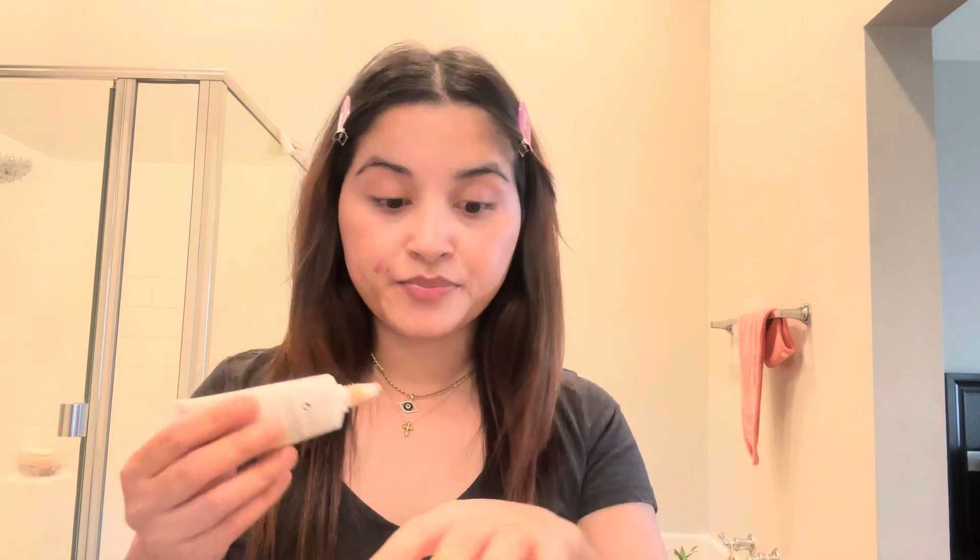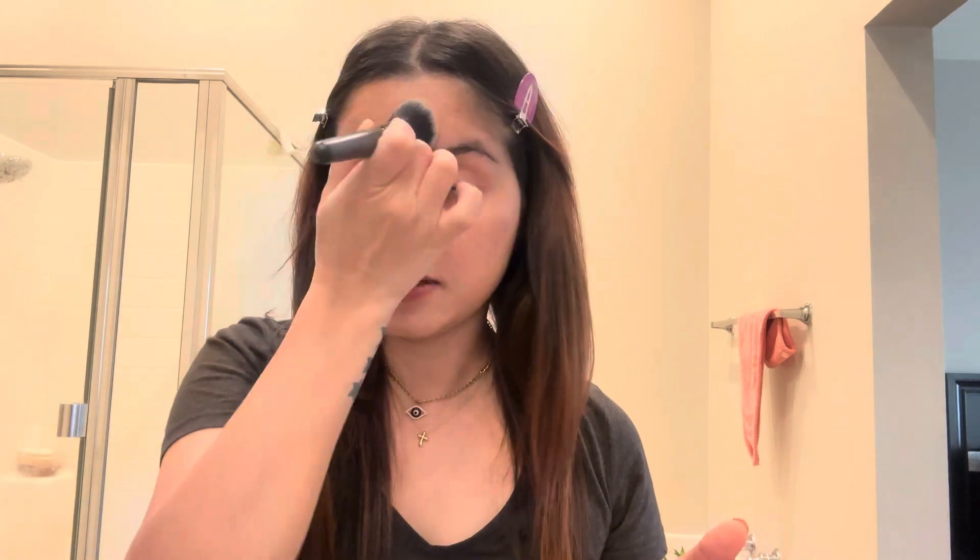I'm using this Hourglass hydrating skin tint in shade number five. It's a very nice tint — it will even out your skin, give you a nice hydrating finish, and a beautiful glow for a natural makeup look.